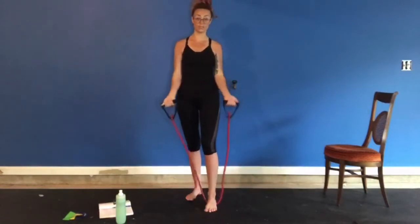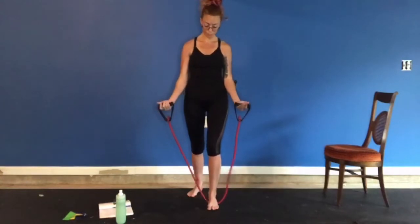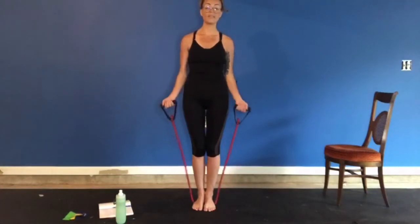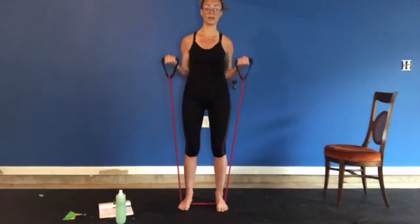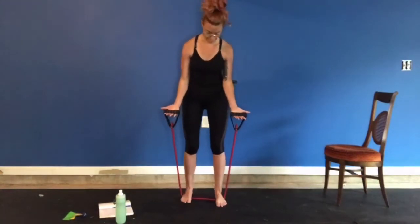So what we're simply going to do is flip — your palms are going to face the ceiling. Same exercise. If you're feeling more comfortable with both feet on the band, by all means do it. If this is too easy for you, you just make the band shorter and the tension gets harder.